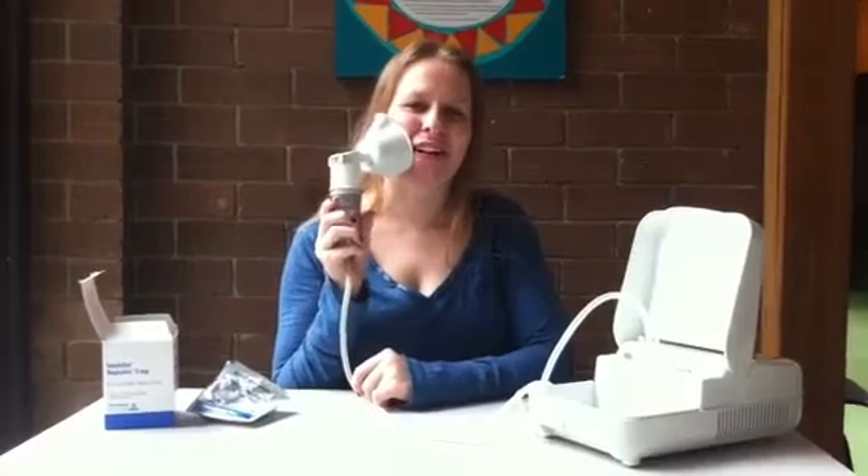Put the mouthpiece to your nose and mouth and breathe in normally. Turn on the nebulizer and breathe in until you hear an audible change, usually about 10 to 15 minutes.